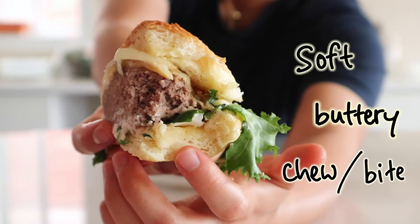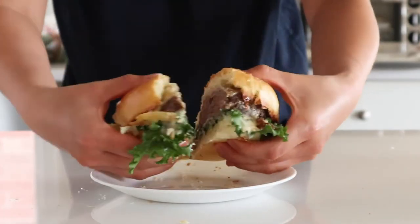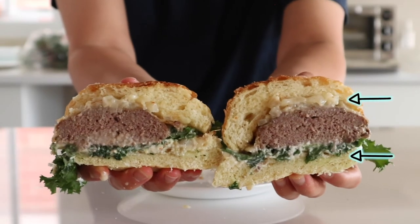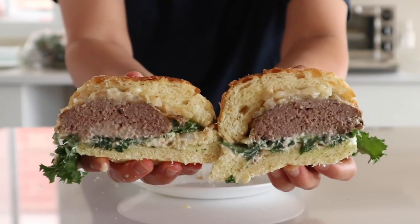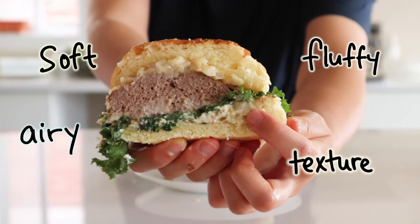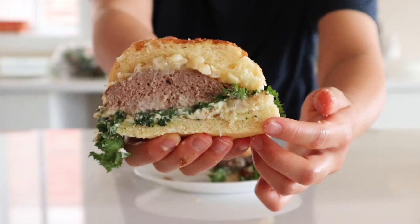The butter bun's texture stands out from the other burger components. Moving on to the oil bun — it definitely has a more open crumb structure. Even though the bread is very porous, the top and bottom buns are not soggy even after sitting for 20 minutes. I really like the soft, fluffy, and airy texture of this oil bun — it's not dense and its texture really blends in with the other burger components, but it is less buttery.